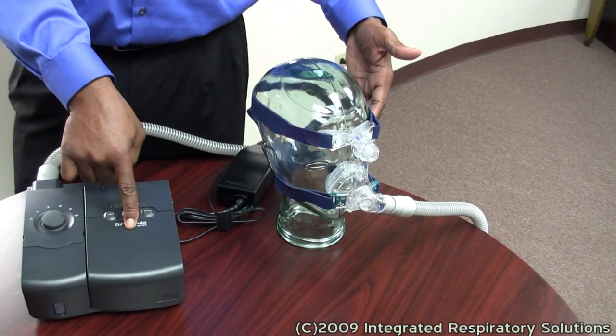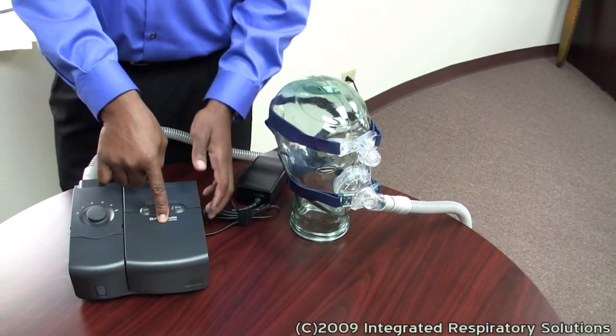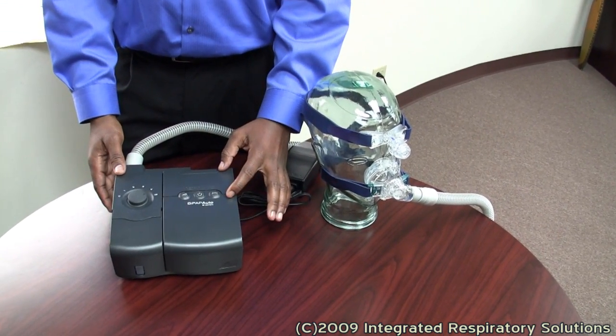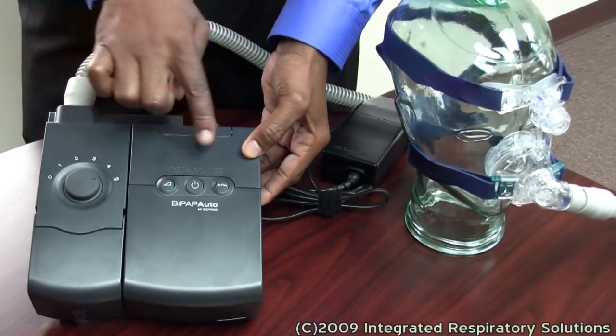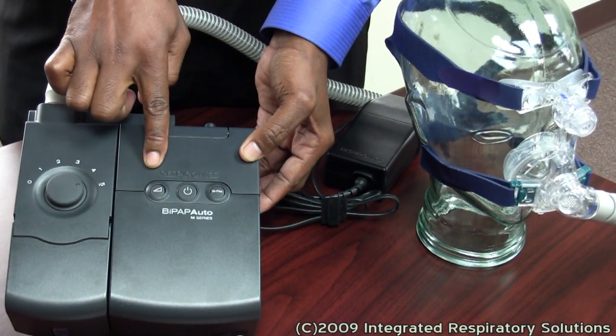This is the BiPAP device. There are three main manufacturers of this piece: ResMed, Fisher and Paykel, and this is a Respironics BiPAP device.